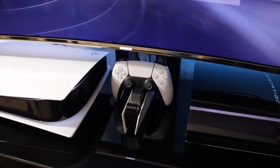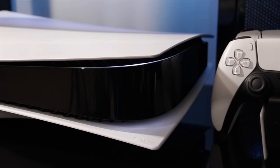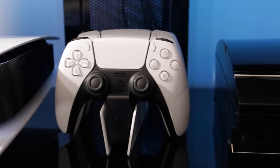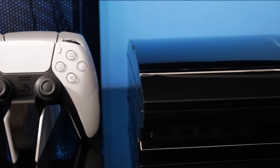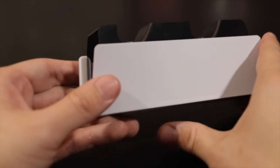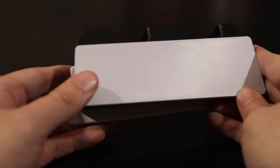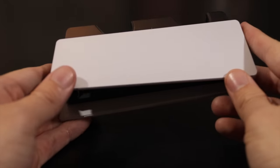It looks best when you can find not only a convenient location but an aesthetically pleasing one. I'm really liking my placement, propping it right between my PS5 and PS3. I always love using these — they're extremely convenient and they eliminate the need for wired charging, which can lock up a USB port on your console, and for PS5 that's arguably a bigger deal than usual.